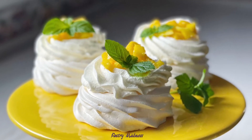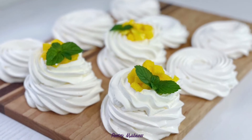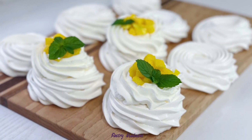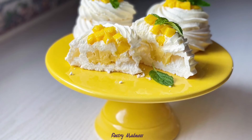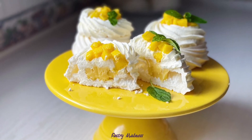I really hope that my video is useful to you and inspires you to make this gorgeous mini pavlova dessert. Please don't forget to like this video, subscribe to my channel and click the bell so you don't miss any future videos. Thank you so much for watching and I'll see you next time!